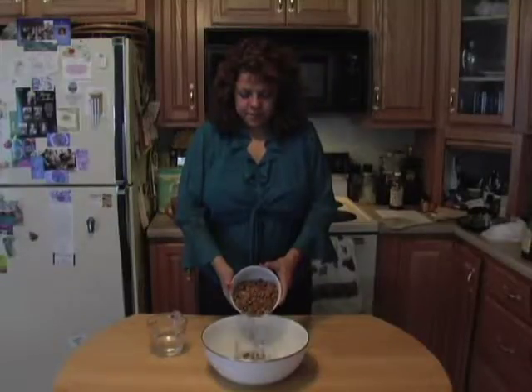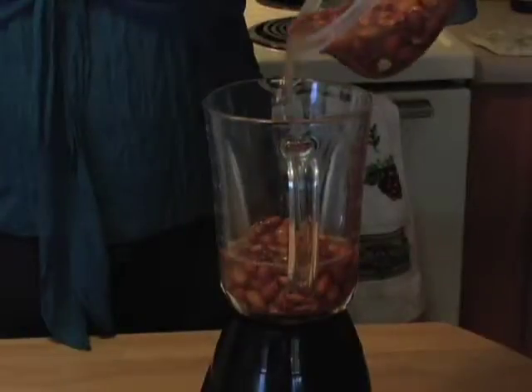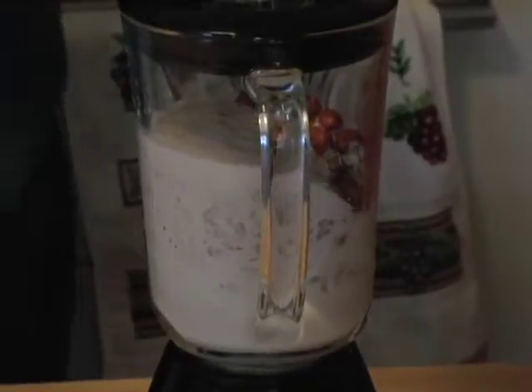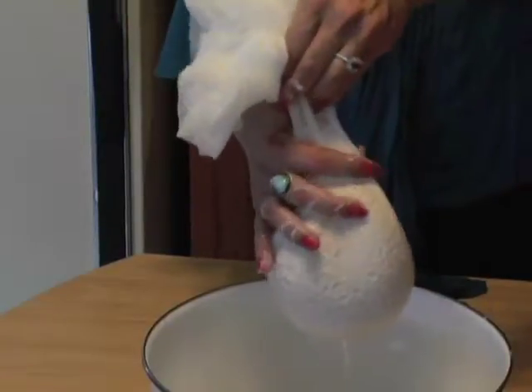Take a cup of almonds and soak them overnight in about three cups of water in the refrigerator. The next day, pour the mixture into a blender and blend until smooth. To remove the pulp, strain the mixture through cheesecloth into a bowl.